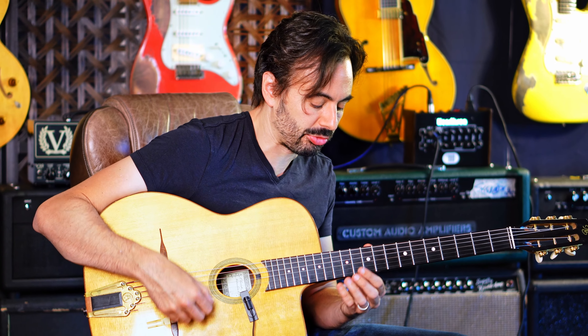Day 18 of the minor swing 30-day challenge. We're gonna learn how to chord solo some. Check this out.